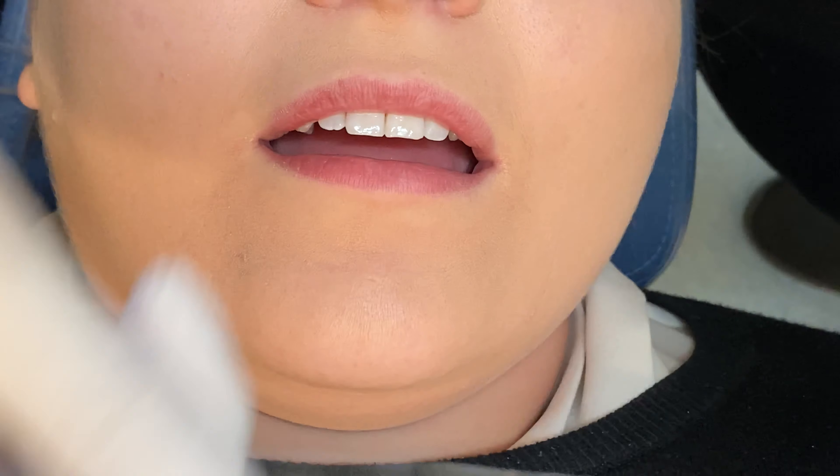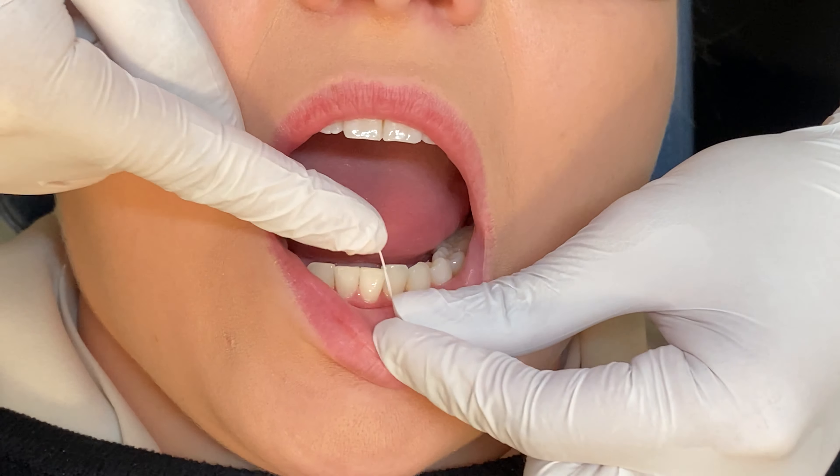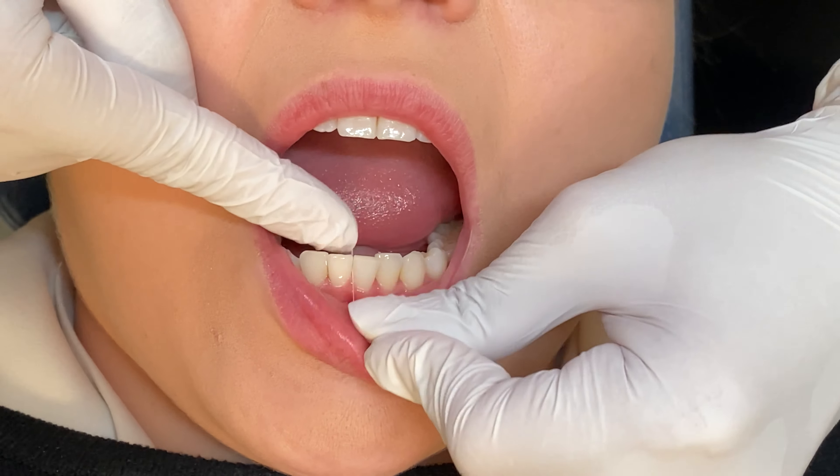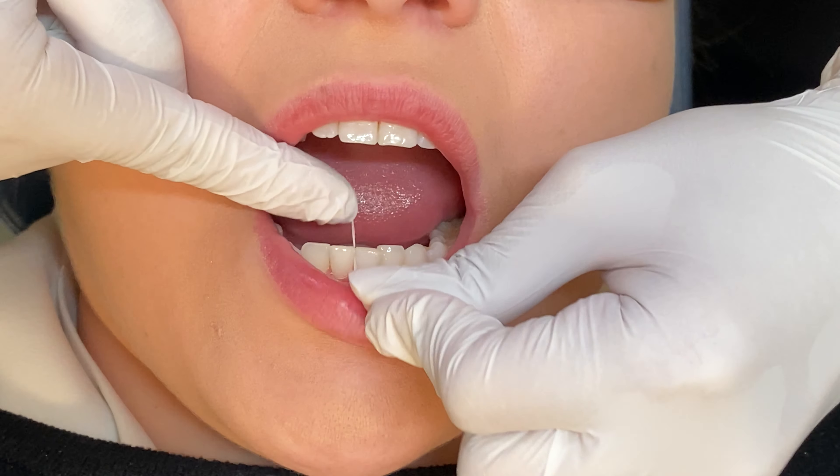First, check all contacts with floss. Contacts are the area where two teeth touch each other. You need to feel and listen for a click or any tightness between the teeth. If you feel resistance with the floss, there is a binding contact.